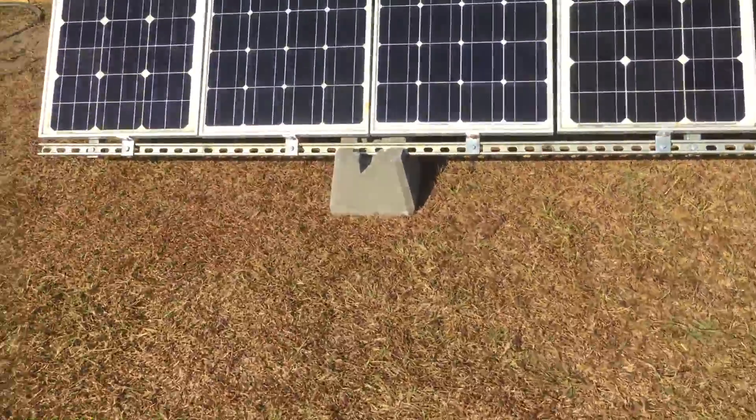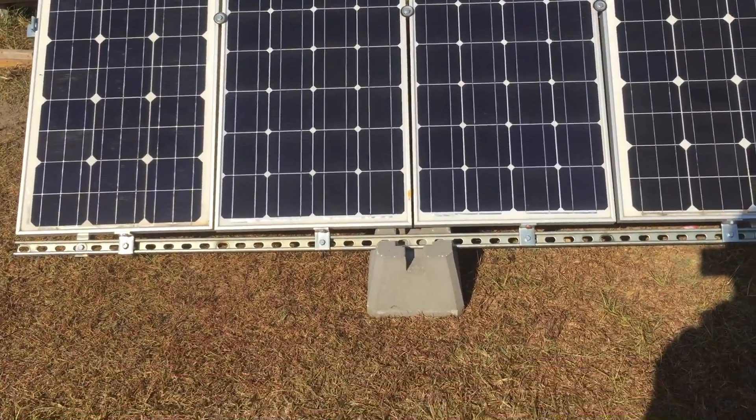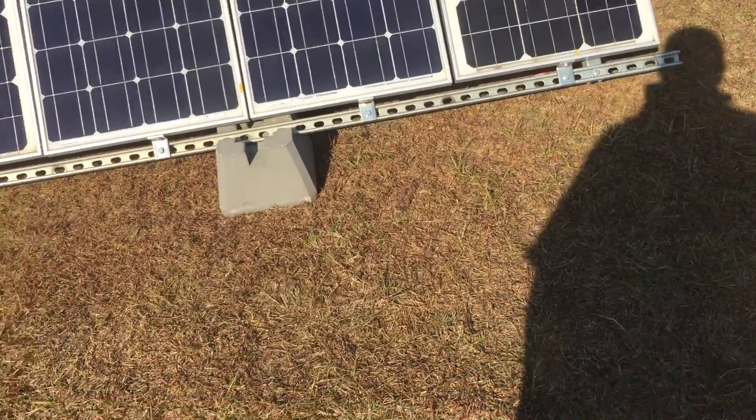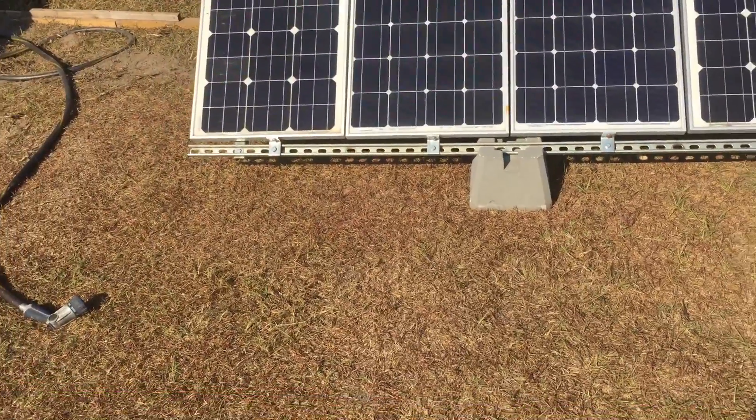Speaking on the panels, you get great warranty depending on who you buy from. Stick with companies that have been around for a while — Renogy has been around a long time. They're Canadian-based, I believe, and that warranty program is just unheard of, especially since I bought the panels three years ago. They have a 25-year warranty on them and they're still willing to replace them as if I bought them just day one.